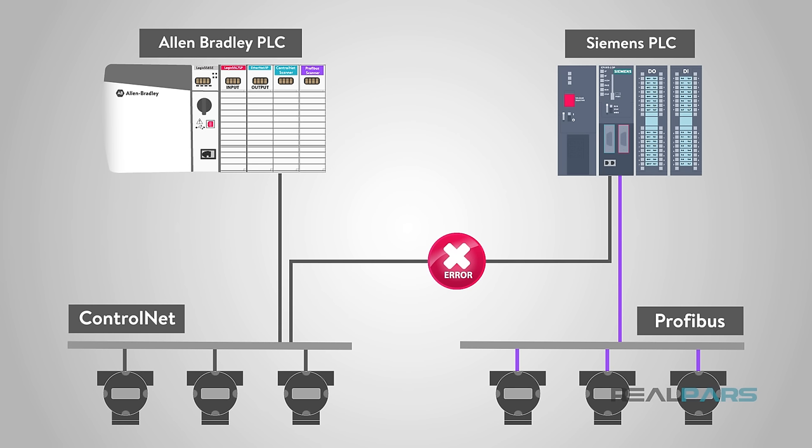With this information, as you can see, there should be great care taken when designing your plant control system, including the communications network and specifically the device layer if considering Fieldbus devices. Do your research and make sure that all family members like each other and are willing to communicate together.